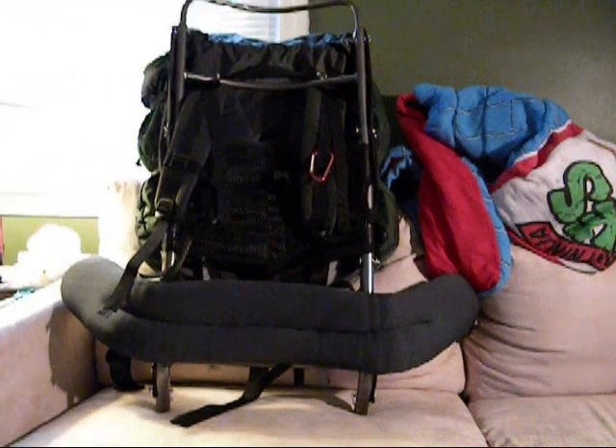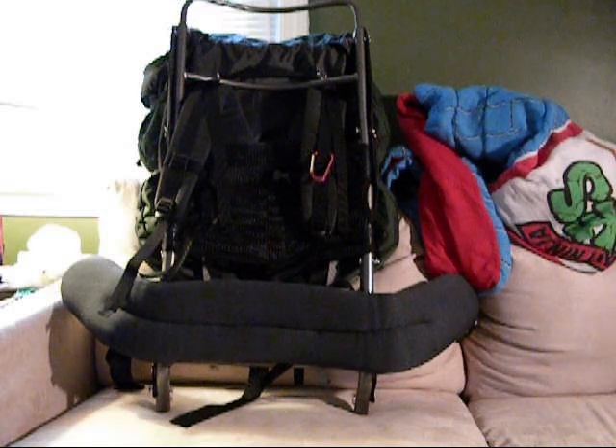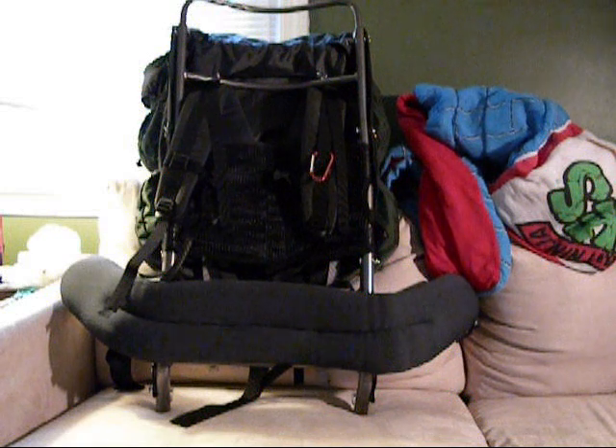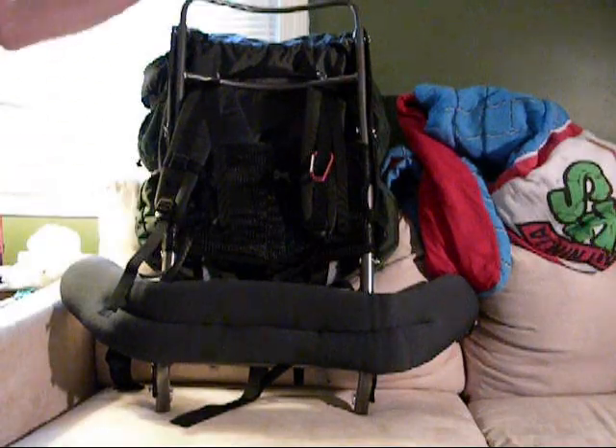Some people will tell you that external frame backpacks are not as good as internal frames. I beg to differ. My girlfriend has an internal frame backpack from LL Bean and it is a really great pack. However, I prefer the external frame. It fits my body better and I'm able to hike better with it and carry my gear more efficiently.